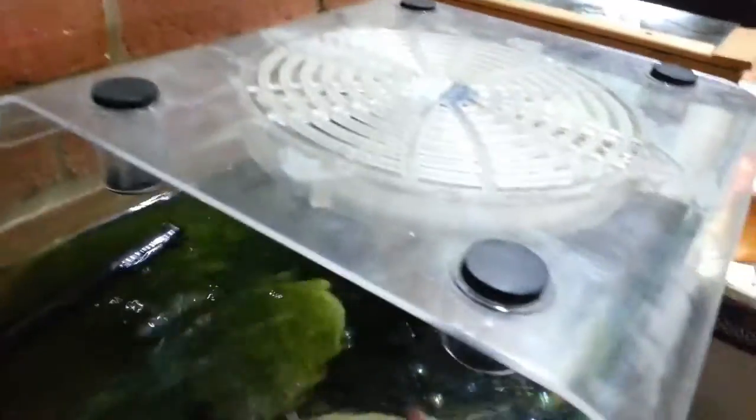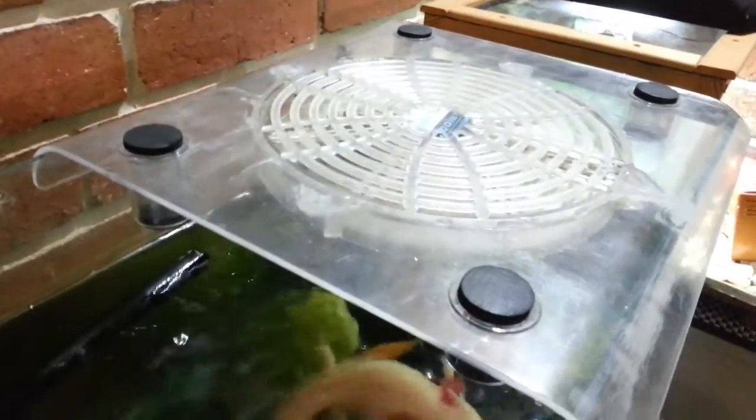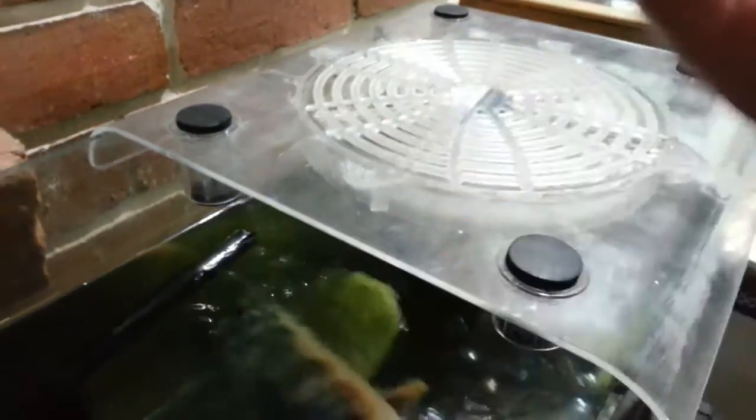And that's creating a lot of water movement on top. The combination between the water movement on top and the suction provided by the fan is making the water evaporate really quickly, and that is cooling the tank. You just need to make sure you top the water up every day.